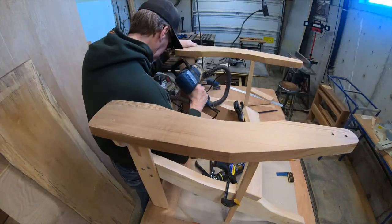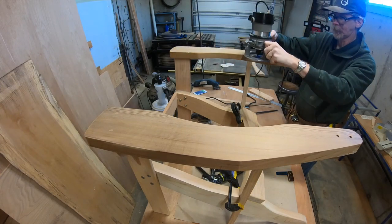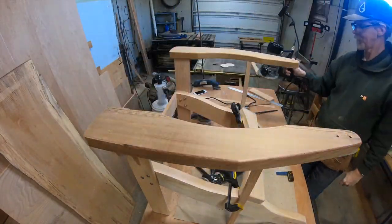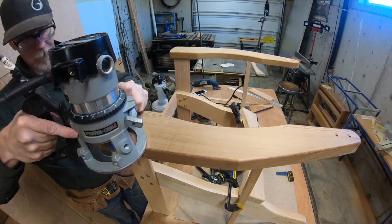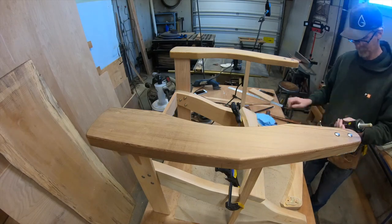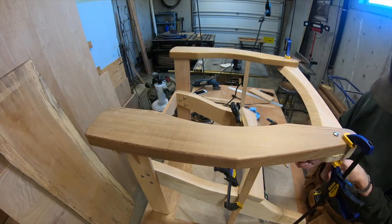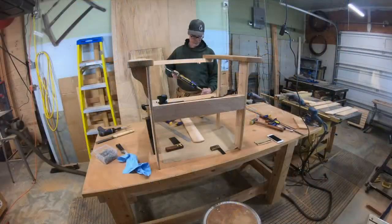I realized while sanding that I forgot to round over the top, so I took the back off and rounded it over. Because I can't reach around, I'll just walk around the table - that's what I like about having this outfeed table, I can walk around it. Even though the back side's a little tight, I can fit in there. Then I reattach the back - you can see the construction adhesive oozing out.